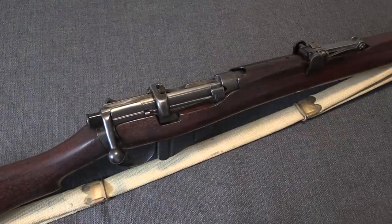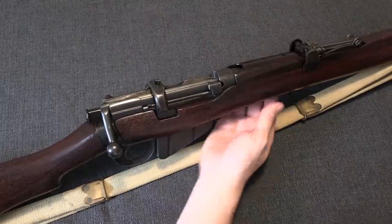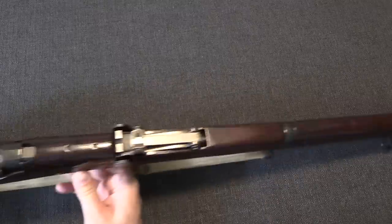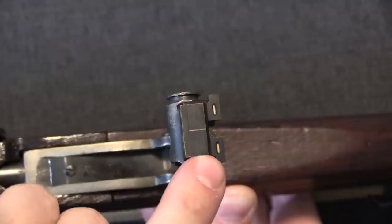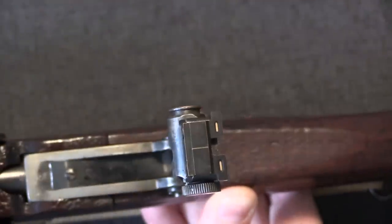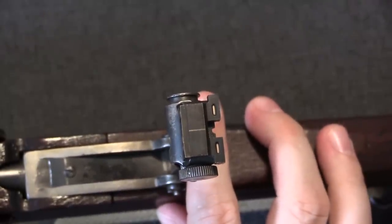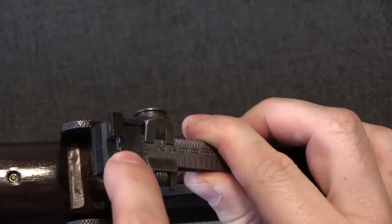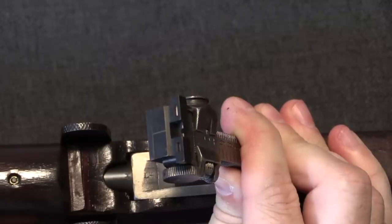Our second rifle is a Lee-Enfield, a Short Magazine Lee-Enfield No. 1 Mark III Star. This is a 1917 production gun, and it also has a pair of added-on night sights. I can lift the rear sight up vertically to give you a nice clear view — a very similar rear sight, however inside there is a semi-circular rear U-notch. That's actually the original notch from the standard rear sight, and you're just clamping these two luminous bars on alongside it.